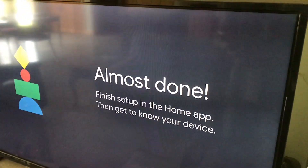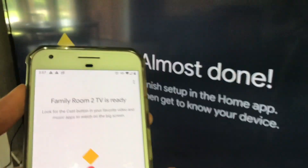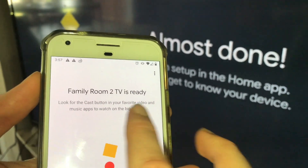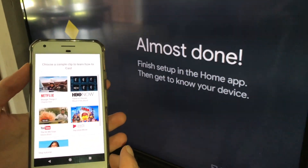It has finished on this end, and on my phone it's telling me that the TV is ready. Look for the Cast button in your video apps to watch it on the screen. That should be all set up.